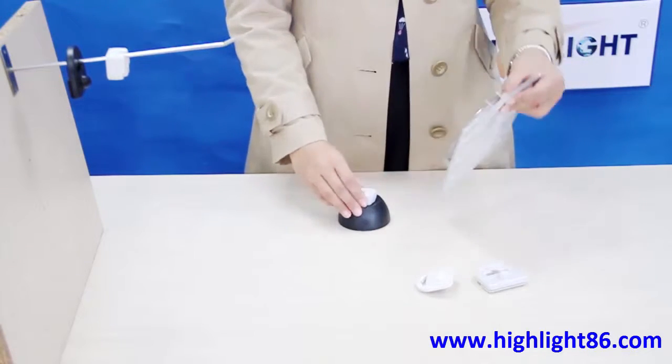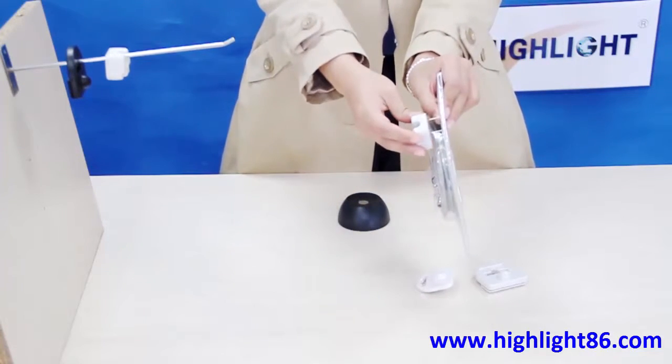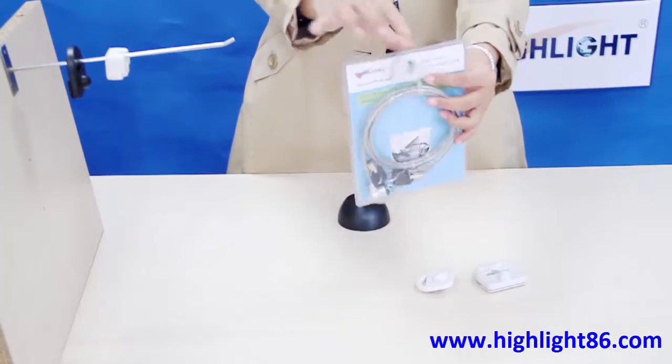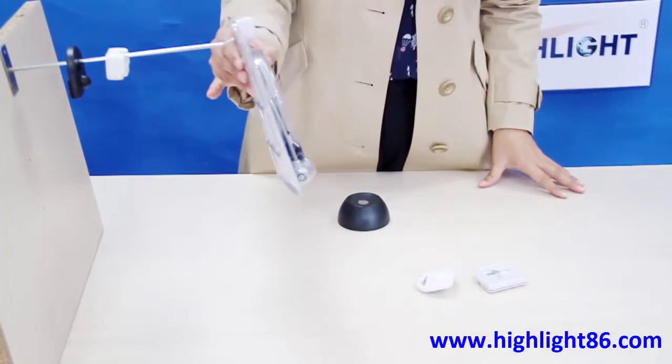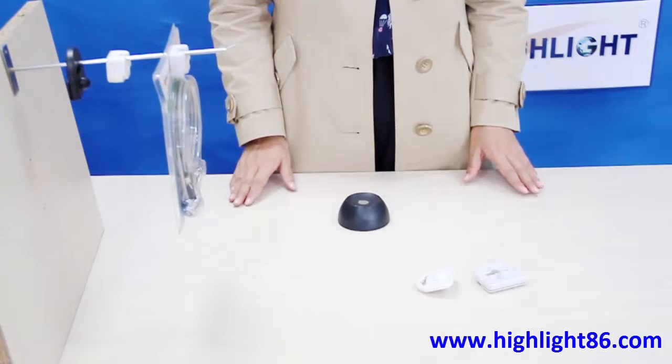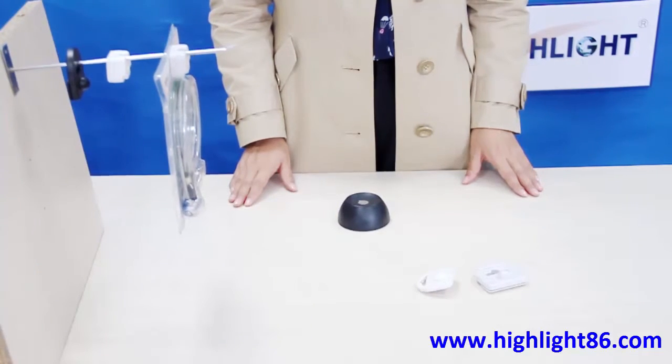Its unique design includes a center hole to accommodate a variety of merchandise. All blister tags are magnetic lock tags and can be opened by a magnetic detacher. Highlight offers both AM and RF blister tags.